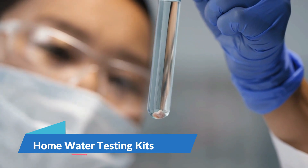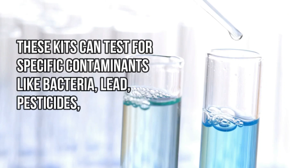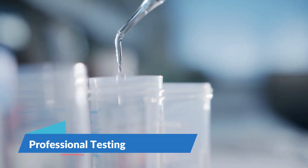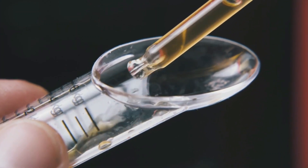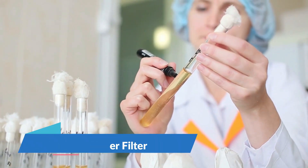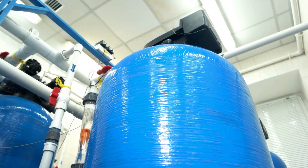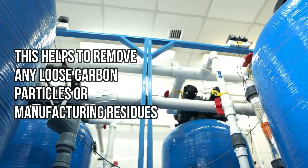Number 5: Home Water Testing Kits. For a more thorough analysis, use a home water testing kit available at hardware stores. These kits can test for specific contaminants like bacteria, lead, pesticides, and nitrites/nitrates. Number 6: Professional Testing. For the most accurate assessment, consider sending a sample of your filtered water to a professional water testing laboratory. They can provide a comprehensive analysis of the water's quality and safety. Using your water filter, Number 1: Initial Flush. Run water through your filter several times before using it for drinking. This helps to remove any loose carbon particles or manufacturing residues.